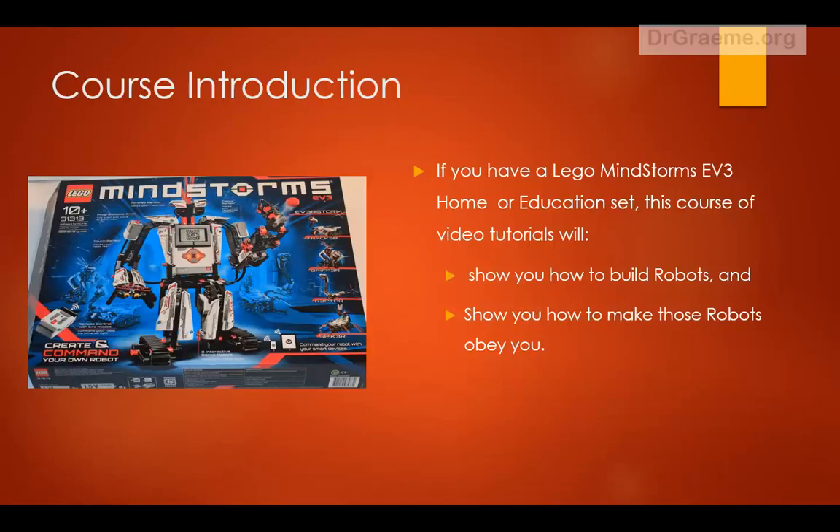What does the Home Set look like? This is the Home Set. The Education Set is similar and the tutorials will work for both of these sets.